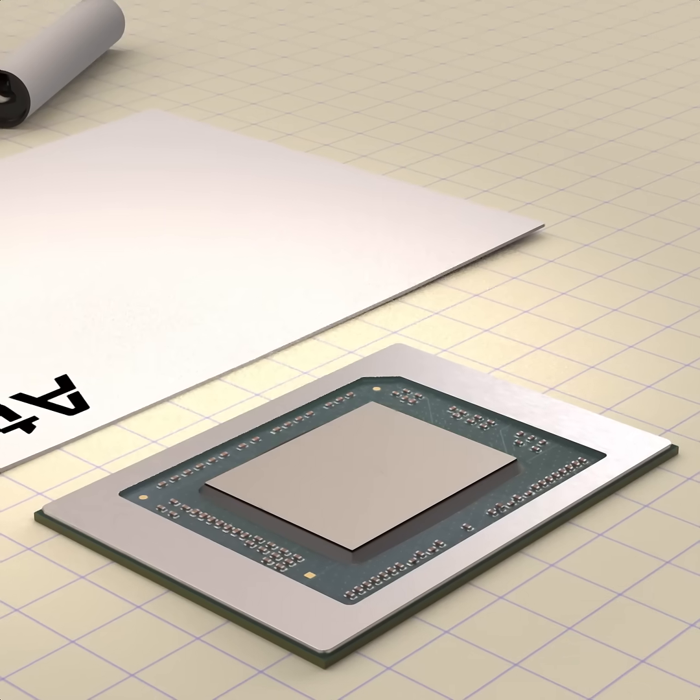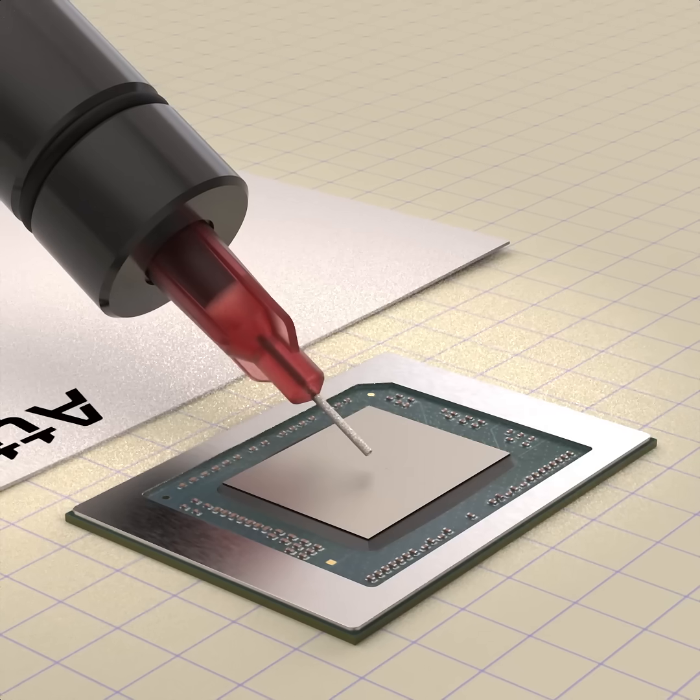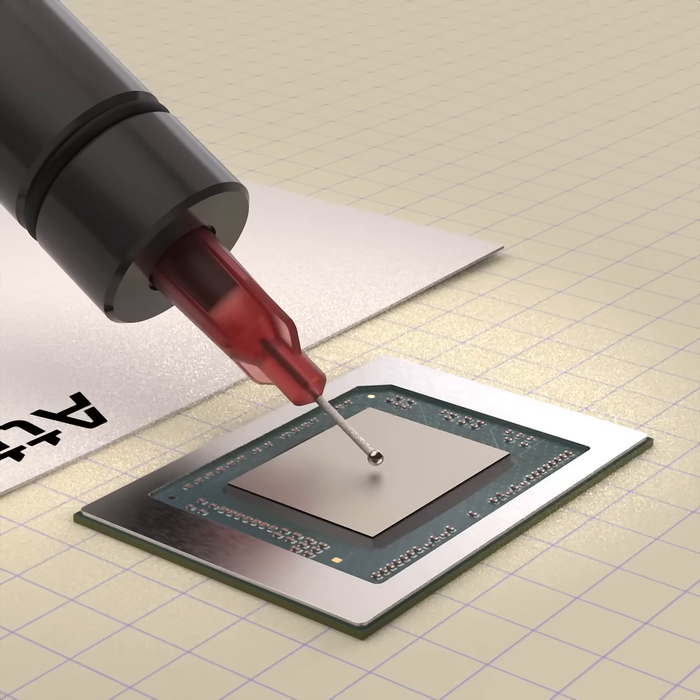You can add liquid metal onto the primer coat and it will bond perfectly. Using the dispenser, deposit the accurate amount of liquid metal for the desired bond line thickness.